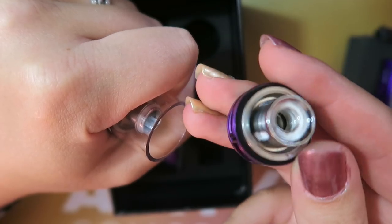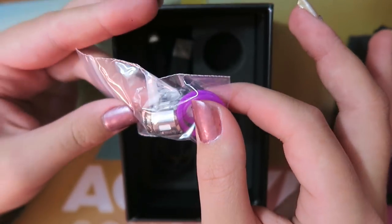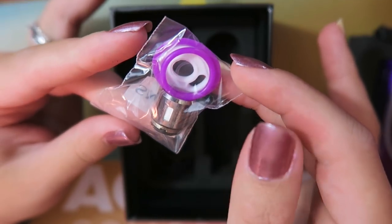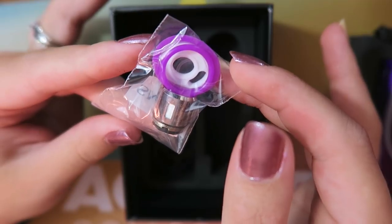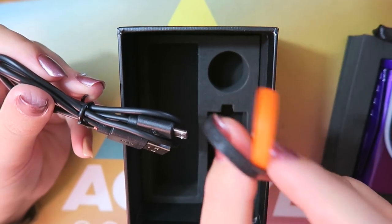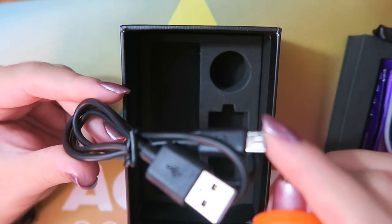To change the coil, spin the base off and spin out the coil. Also in the kit you get spare O-rings and another coil — a 0.15-ohm V8 Baby T8 quadruple coil, good between 50 and 100 watts, best rated between 60 and 80 watts. You also get two tank vape bands and a micro-USB to USB charge cord.